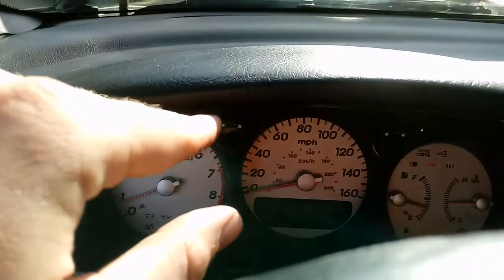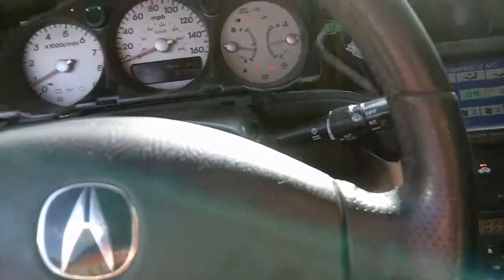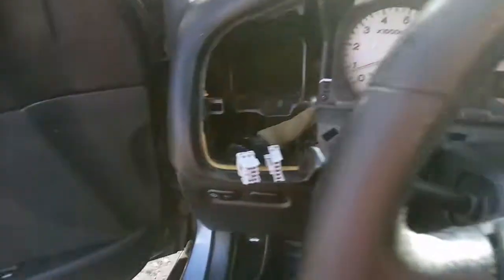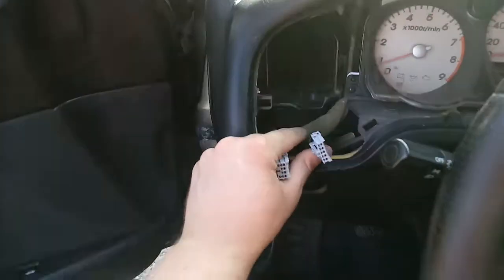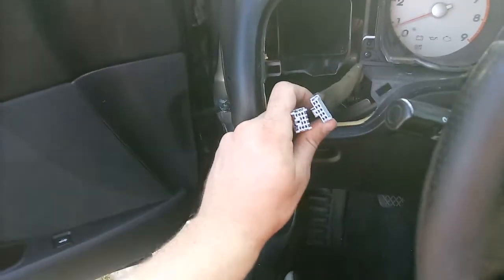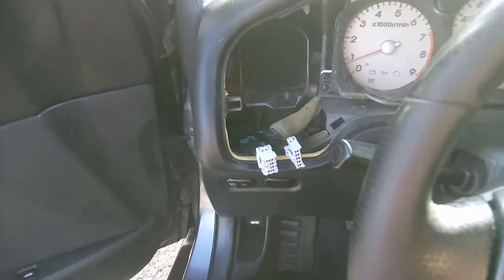Then you can wiggle your fingers in between the bezel and the speedometer and kind of work it out. You'll have four plugs — two over here: one will be for the hazard switch, and the other one is the select and reset for your trip. There may be three over here for you, but on mine there are two for cruise and sunroof. You may also have a TCS one as well.